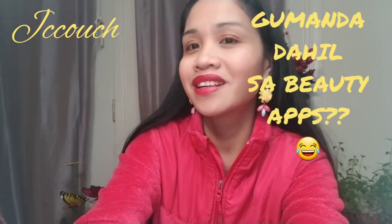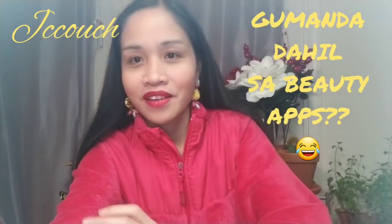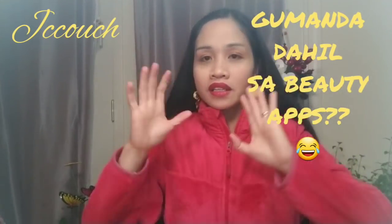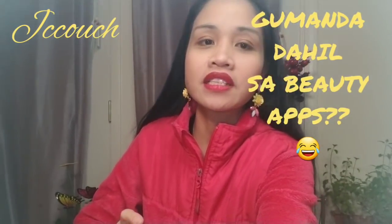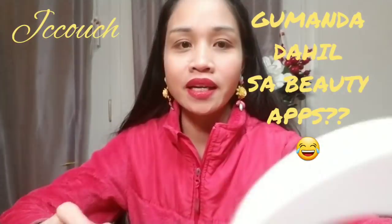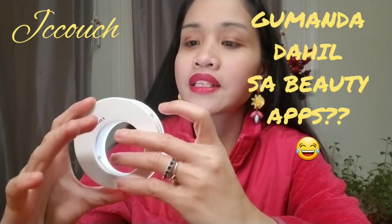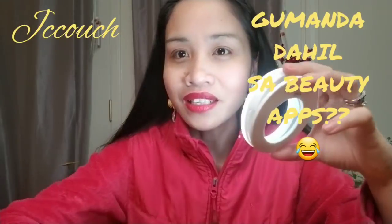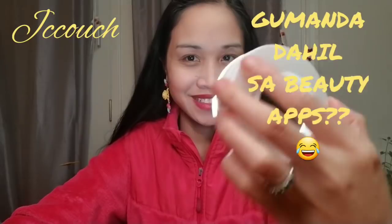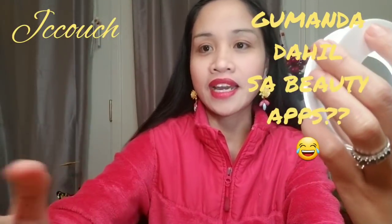Here's how it looks when I have the ring light on. That's setting number one, setting number two — oh my god, I look so white! Setting number three — I don't think so either. With ring light you can really see the difference. I look super super white on all three settings.